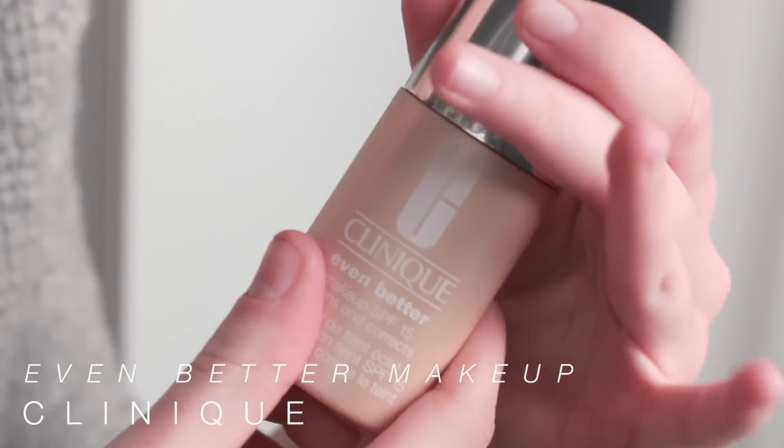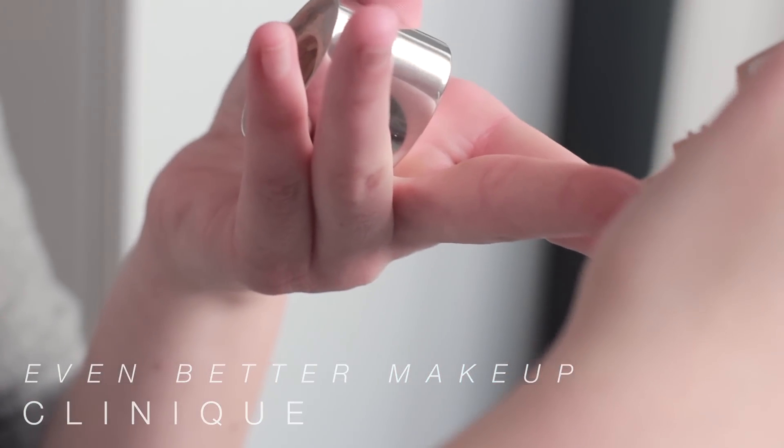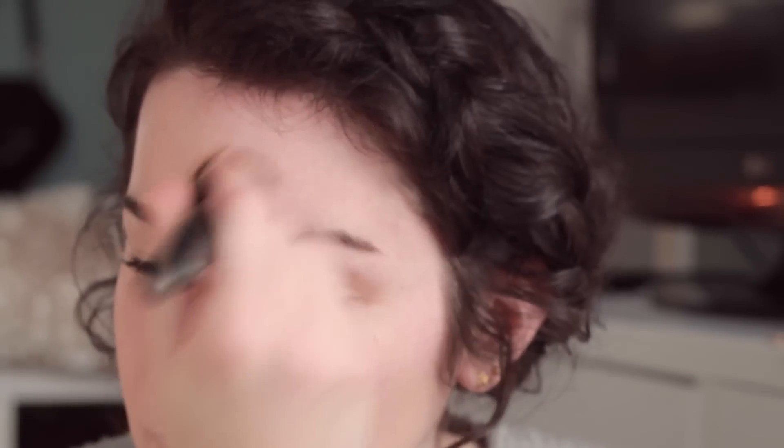Now I'm going to apply my foundation. The one I'm using is the Clinique Even Better Makeup with SPF 15. I chose this one because it has a little bit heavier coverage, but it still gives my skin a nice natural glow — nothing too dewy. I'm blending this in with the Bare Minerals Smoothing Face Brush, which is a dual fiber brush similar to a stippling brush but a little more dense.